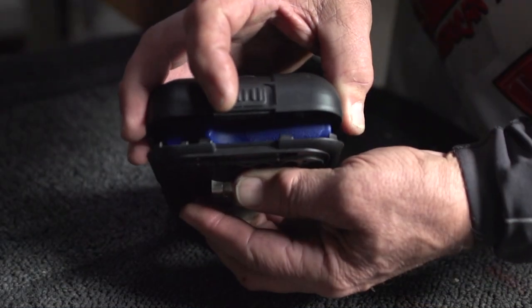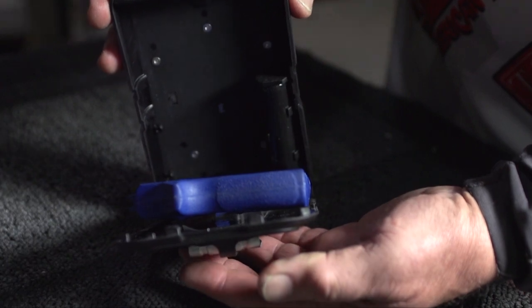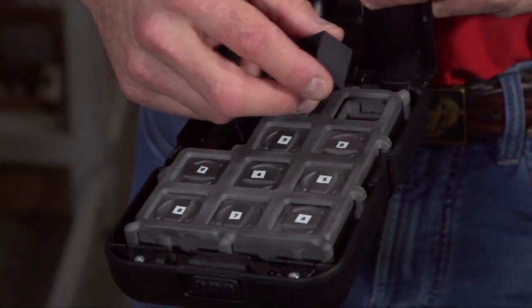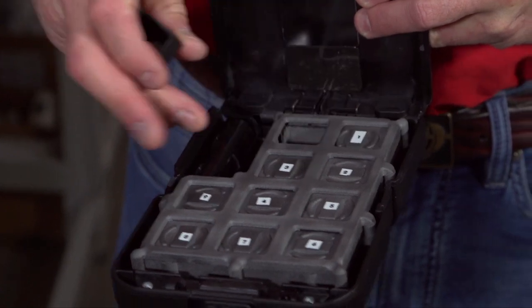I use it even carrying it without the gun. If I'm traveling somewhere, I can arm it, throw it in my backpack in the hotel room — if there's no safe, I can put my valuables in it, put it underneath the mattress or wherever. We've even created another version now for medication, so it has multiple purposes.